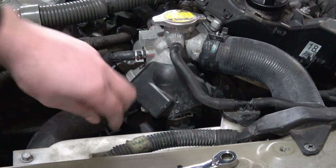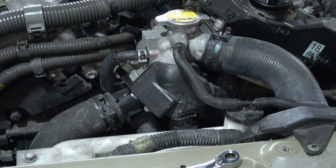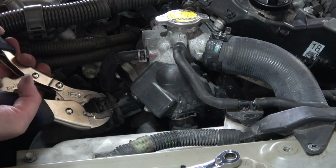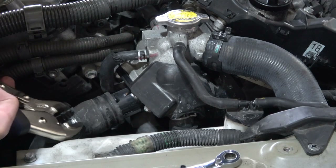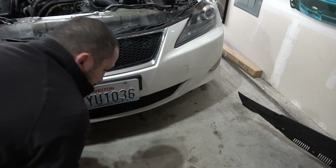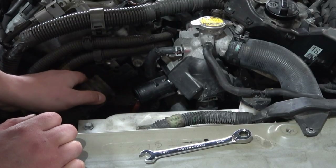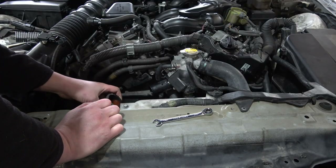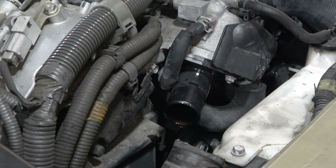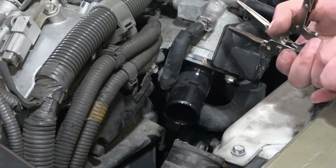I'm going to go ahead and loosen this hose clamp here. I would have preferred to have it facing upright like that. Go ahead and put a coolant pan underneath the car to catch the coolant as it trickles down so I'm not contaminating the environment. Let's get that coolant line off. You're going to have a little bit of coolant leak, but not a lot. We've got a couple of 10 mil nuts here — I'm just going to use a ratchet wrench to take these off. Remove this line so I've got a little bit more space to work.